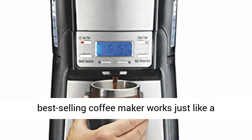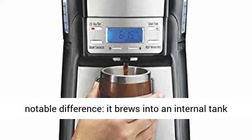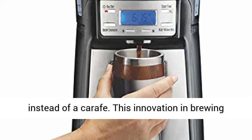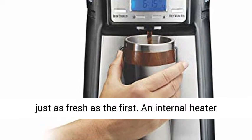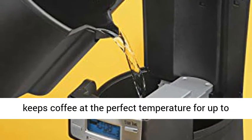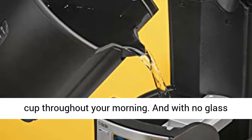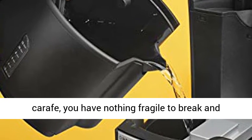This best-selling coffee maker works just like a traditional automatic drip brewer, but with a notable difference: it brews into an internal tank instead of a carafe. This innovation in brewing technology is what will make your last cup taste just as fresh as the first. An internal heater keeps coffee at the perfect temperature for up to four hours, so you can refuel with a fresh, hot cup throughout your morning. And with no glass carafe, you have nothing fragile to break and replace.